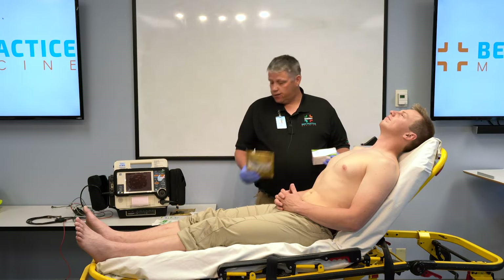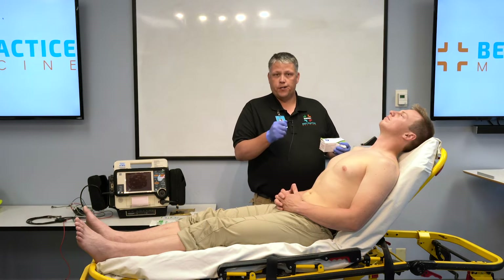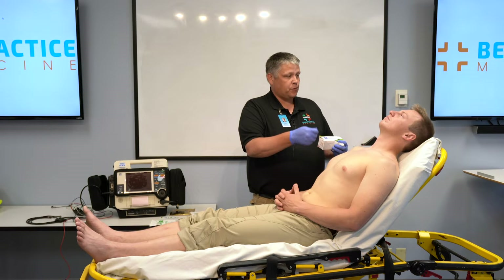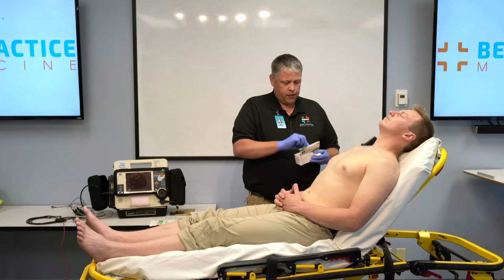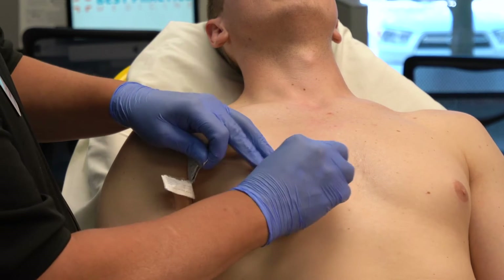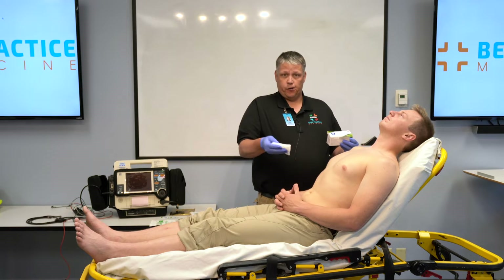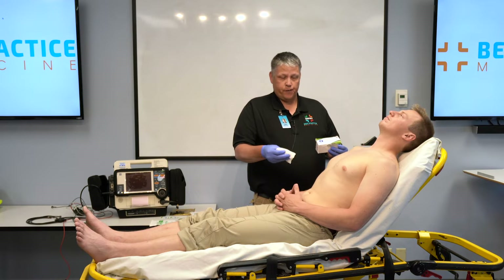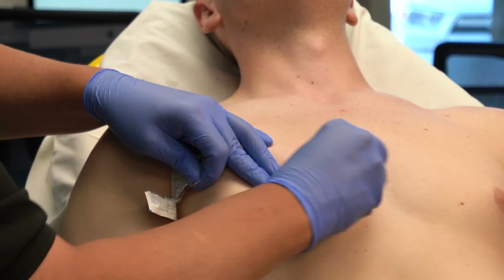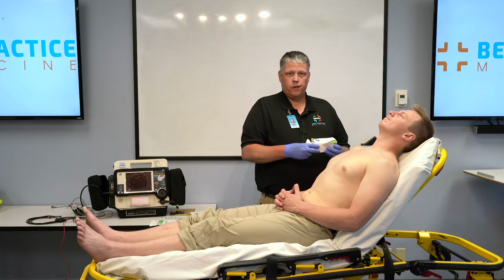Now that we've selected our electrodes, we're going to turn our attention to proper skin preparation. The first thing to consider is the amount of body hair — with large amounts of body hair, that's going to affect the adhesion of the electrode and transmission of the signal, so you'll want to take a disposable safety razor and remove the hair from the skin. Also consider the oils left on the skin — take an alcohol pad and rub the area where the electrode is going to adhere to remove the oils. In some cases you might have an excessive amount of dead or dry skin, which will also affect signal acquisition. In that case, grab a 4x4 or gauze and rub the area 10 to 12 strokes to get it just a little bit pink, which will remove the dead skin and improve the quality of your 12-lead ECG.